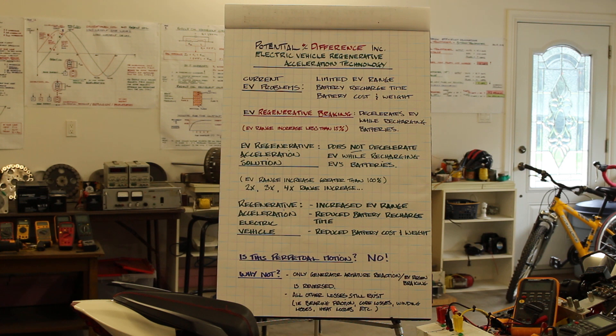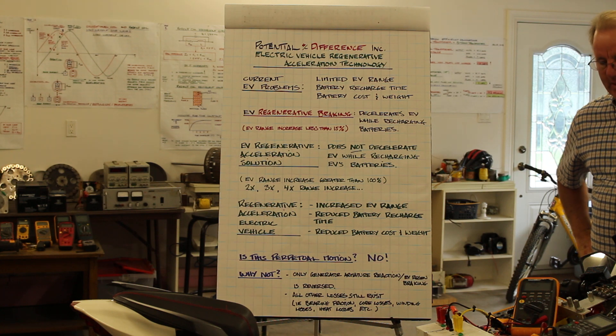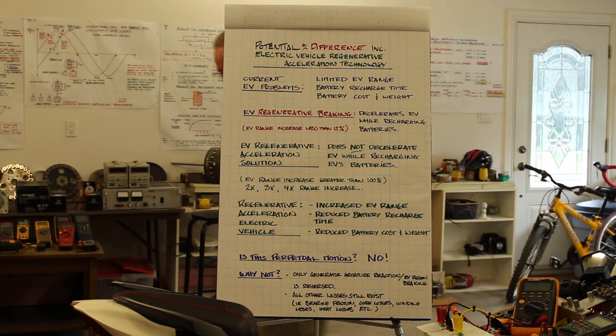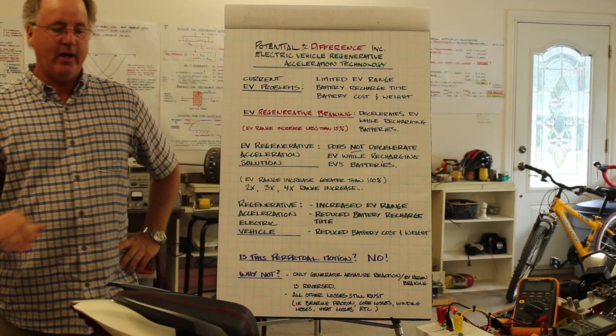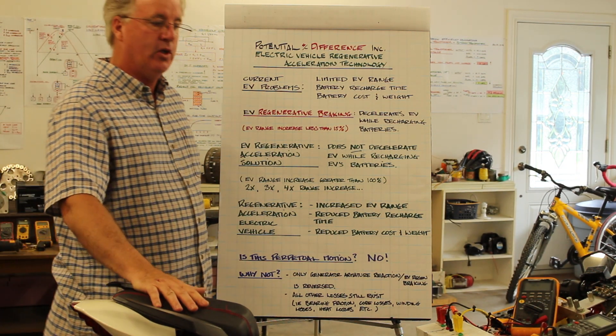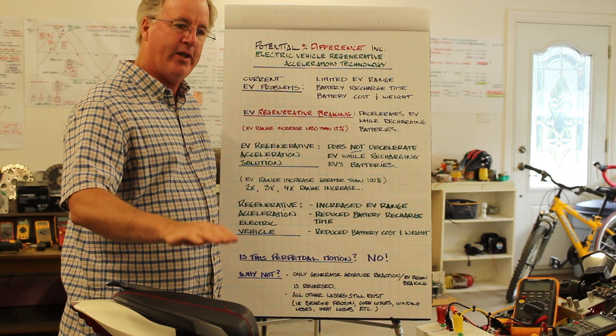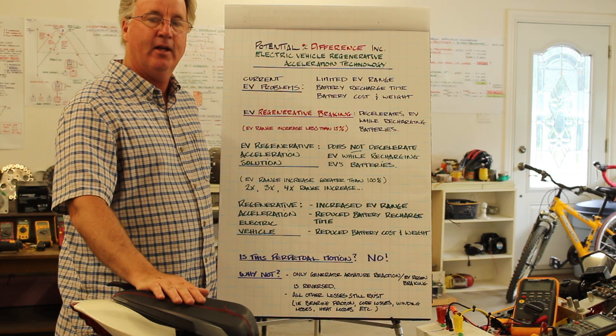Electric Vehicle Regenerative Acceleration is a new innovation for electric vehicles. It allows the electric vehicle to recharge its batteries without decelerating the EV.